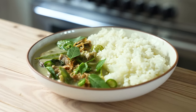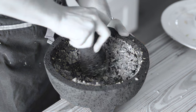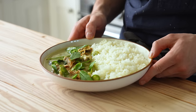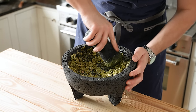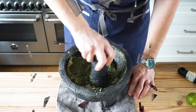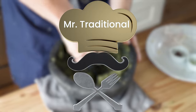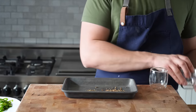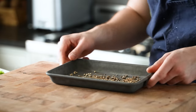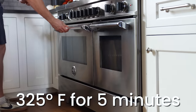A proper Thai green curry cannot exist without a green curry paste — forgoing it would be like making a sandwich with no bread. You can use store-bought if you want, but if you want a curry so good it makes your toes curl, make it yourself. There are a lot of ingredients, but they all go in one place: this large mortar and pestle. Start by combining 2 teaspoons or 4 grams of coriander seeds, 1 teaspoon or 2 grams of cumin seeds, and 1 teaspoon or 3 grams of white peppercorns on a small baking dish. Pop those into an oven preheated to 325°F for about 5 minutes until lightly toasted. Then let those cool completely.